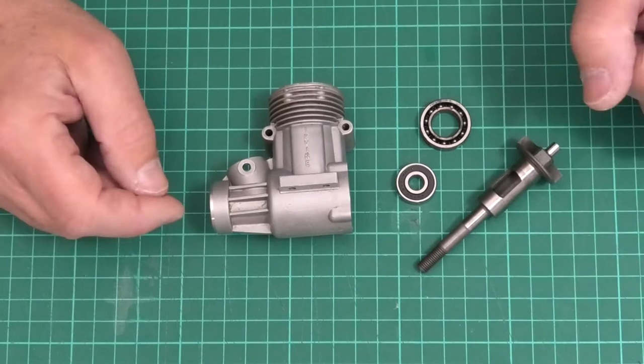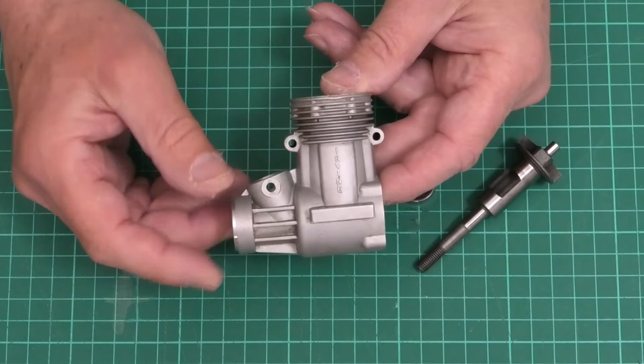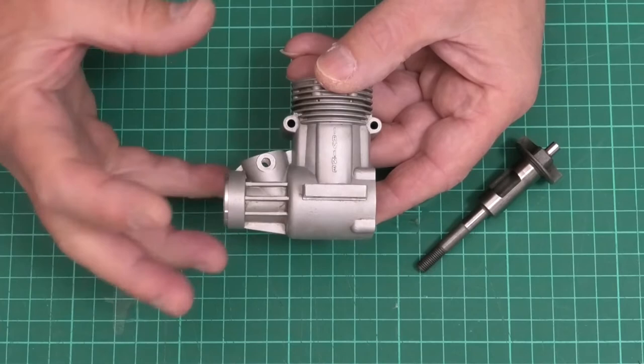Right, we're now ready to put this back together and get these bearings back in. I've cleaned up the crankcase and it's looking really nice — I'm really pleased with that. Now I'm going to put the crankcase in the oven at about 200 to 230 degrees C and leave it for about 20 to 30 minutes, just to make sure it expands nicely and becomes uniformly hot.